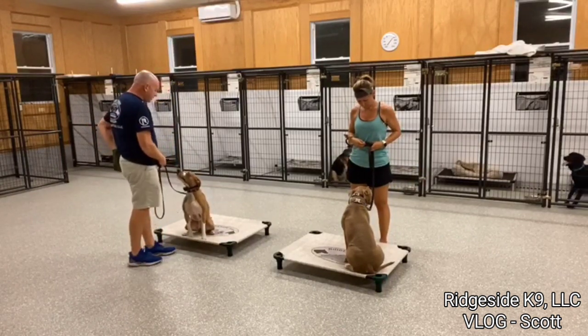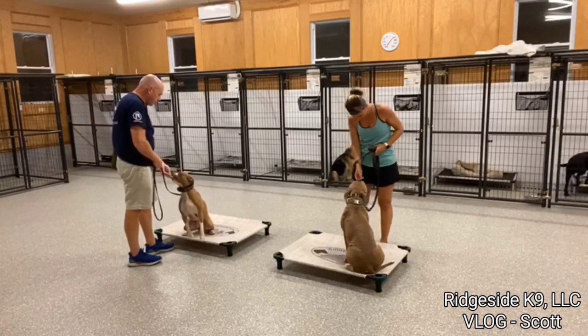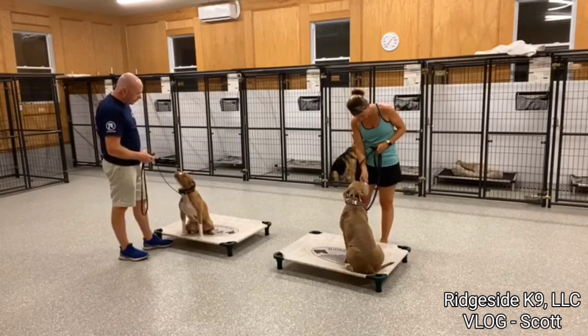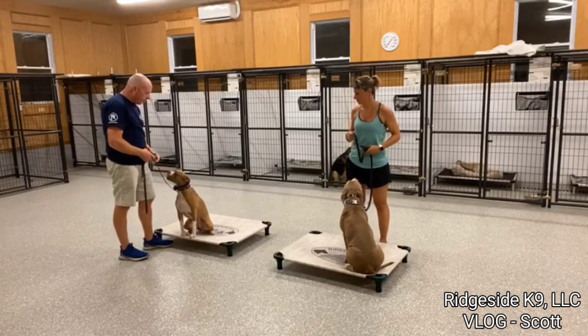She's not even really showing Simba anything right now, which is good. We're getting the engagement that we need. She kind of gets the picture of, hey, I'll just avoid that dog and everything will be good for me.